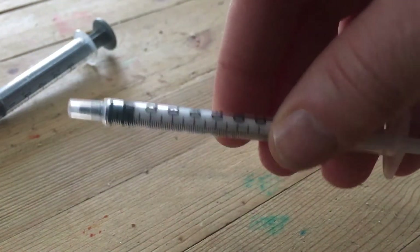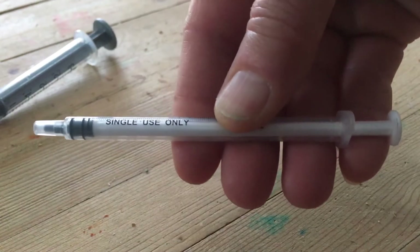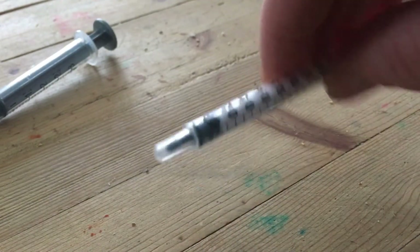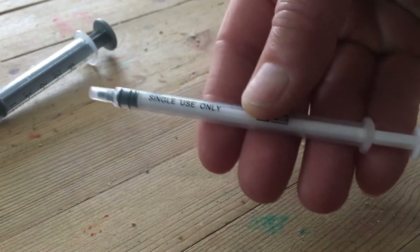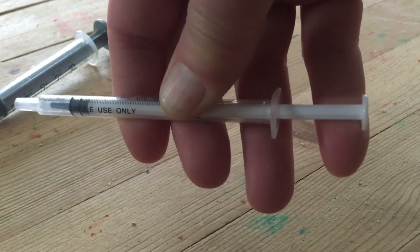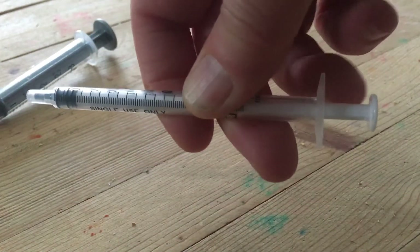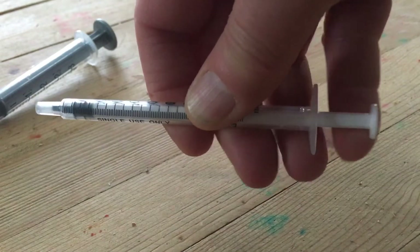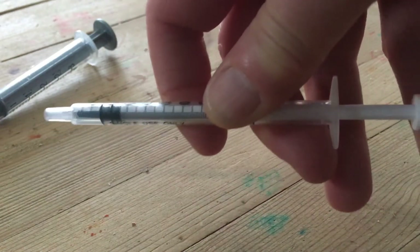I want you to start practicing holding the syringe in what we call an overhand grip — that is holding the syringe between your fingers and your thumb, and learning to aspirate with just one digit. I don't care which digit you aspirate with or which digit you push back with; I just want you to practice doing this.